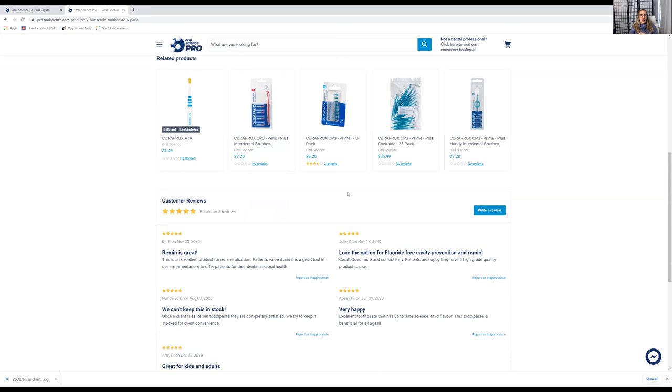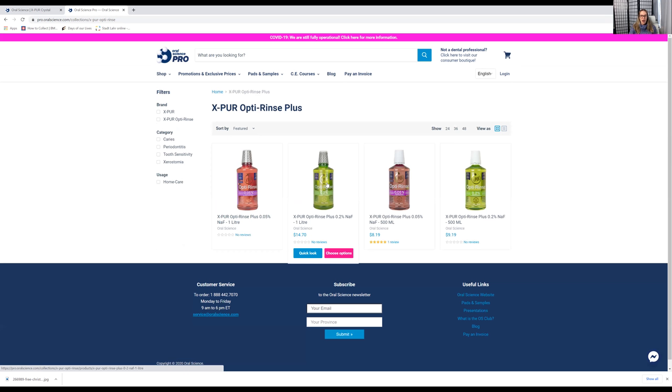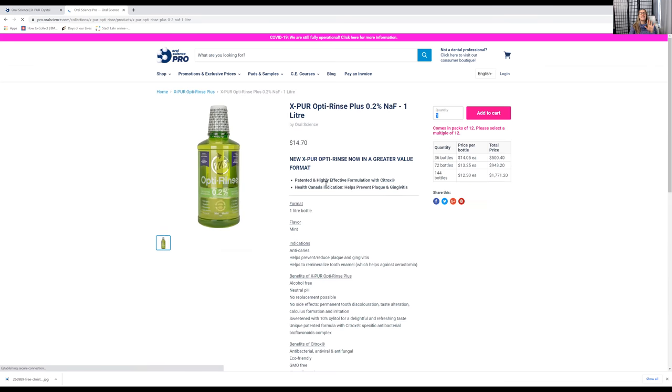That's kind of another video, but I'm going to show you the mouthwash I recommend along with this toothpaste. Yes, the Remin toothpaste may help with sensitivity, but if they don't have sodium fluoride they're not getting the anti-caries benefits — their sensitivity might improve but they could still be getting cavities. So I suggest the Opti Rinse 0.02 — they even have a larger size now. This has both xylitol and sodium fluoride. Again, Oral Science isn't paying me — these are just the products I honestly use. Thanks for watching, and I'll see you in the next video.